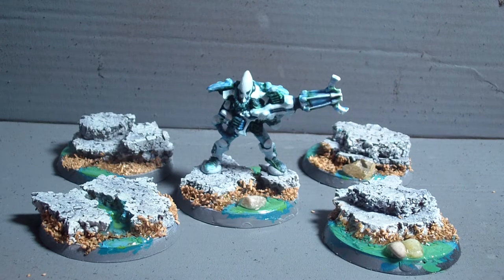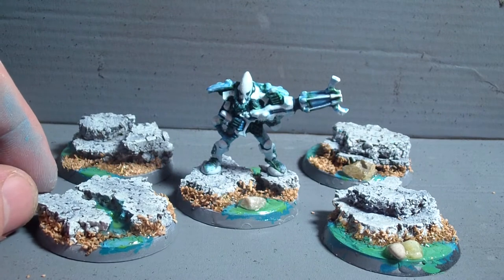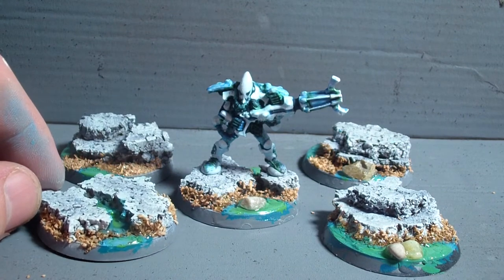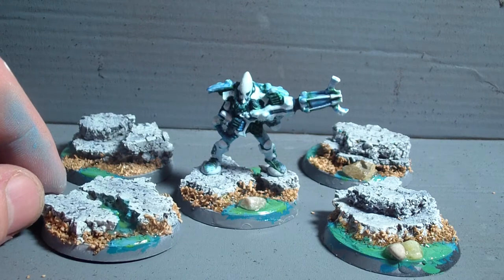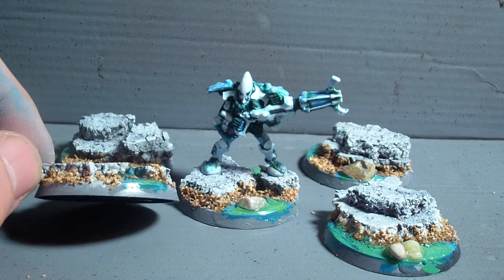As you can see I have done all the bases already, however they're not quite finished yet because I have to add some grass tufts, do some washing on the rocks and the beach stuff there.